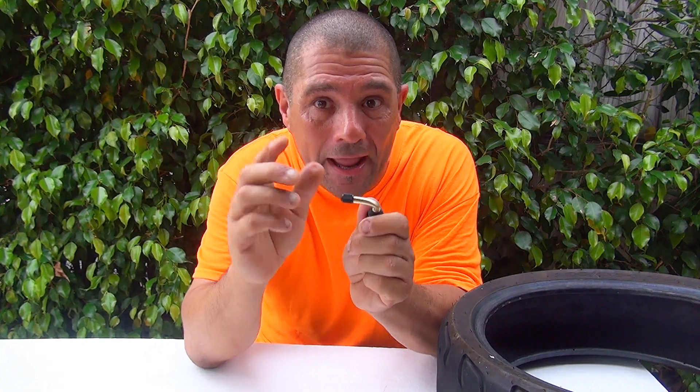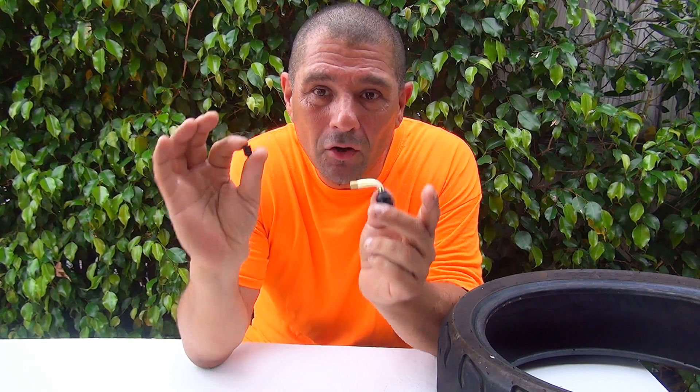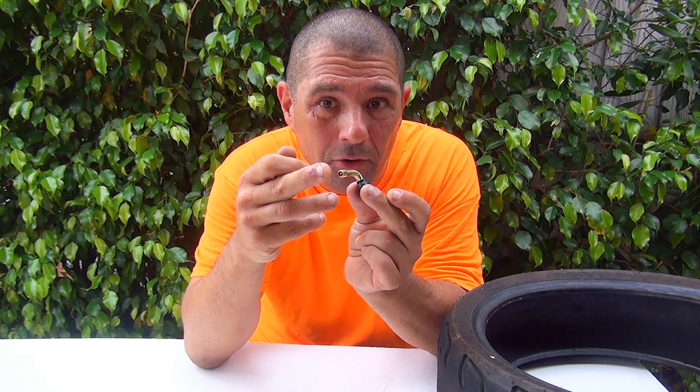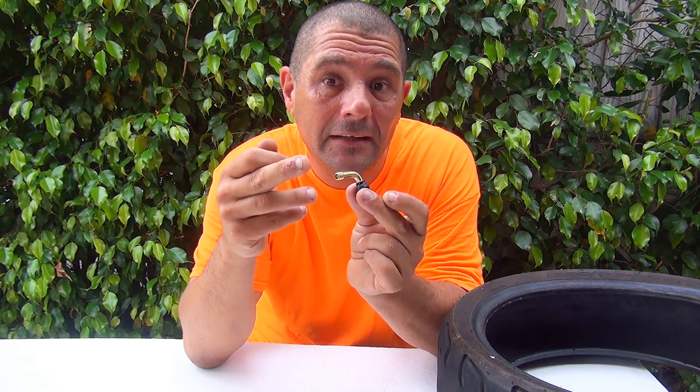The valve core is really important because sometimes air can leak from your valve and you don't know where it's leaking from. One way to find out is to use soapy water on the valve — that can tell you if the valve core is leaking. There is a little seal inside the valve core that can dry out or break over time.